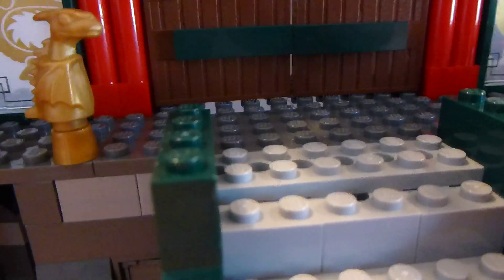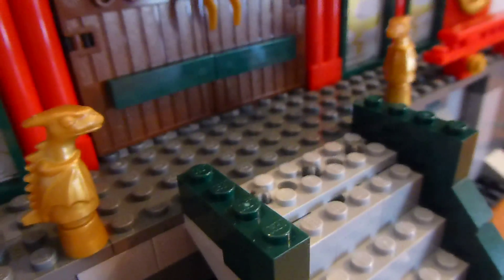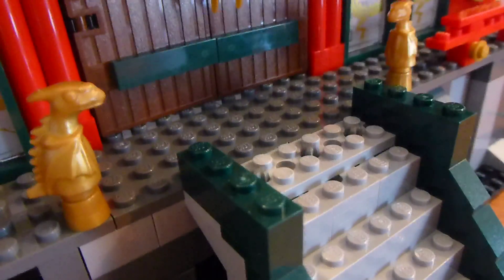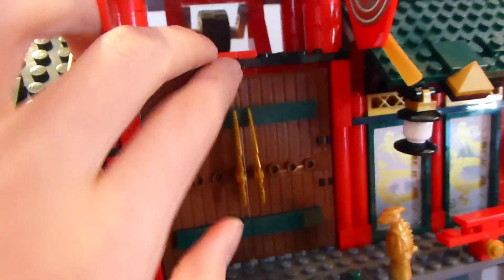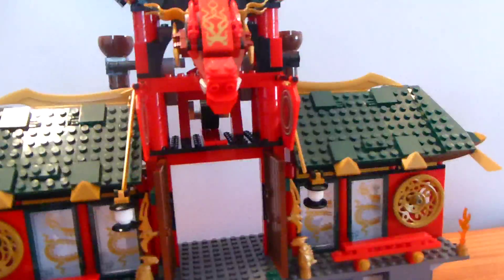I'm going to do a quick view of the roof — it's the same on both sides so you're not missing out on much. Back to the front, you'll notice the faces in gold. That mechanism I mentioned? It spikes up on the stairs, which is pretty cool. The doors open up nicely, and we also have these little lanterns.